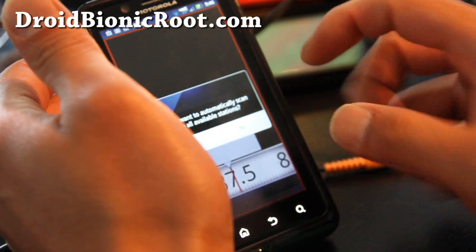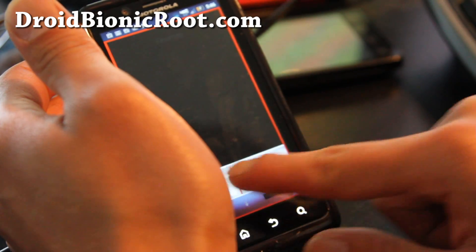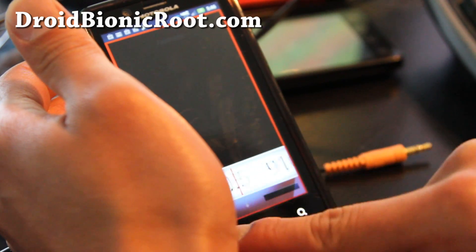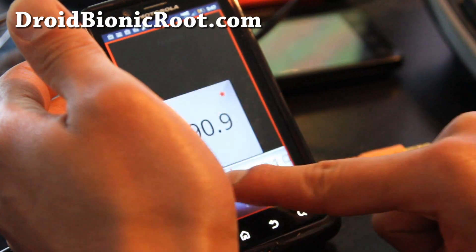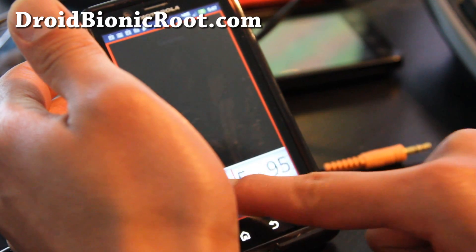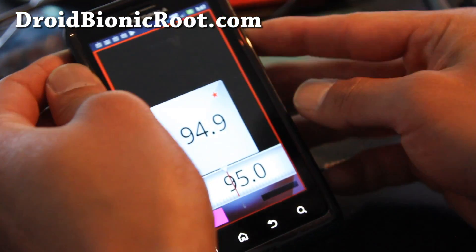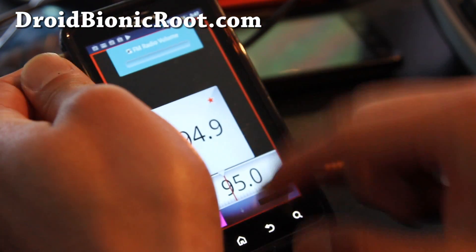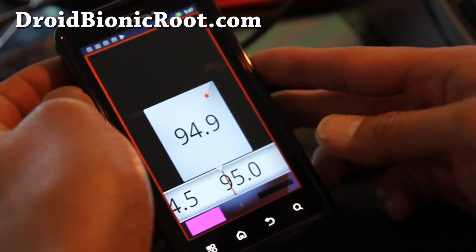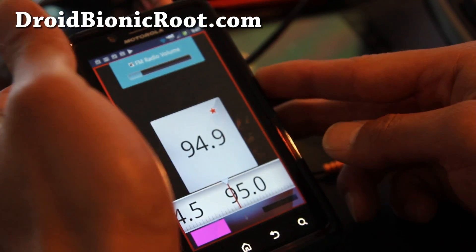Let's turn to a station real quick. Ninety-four point nine? Yeah, let's go to 94.9, which is pretty famous here. There we go, and let me turn up the sound. I think there's a speaker option — there we go. So there you go, you got the FM working.